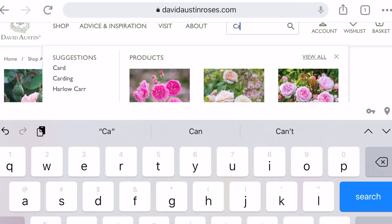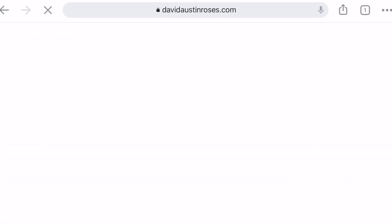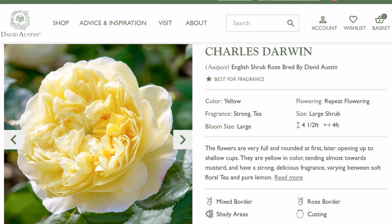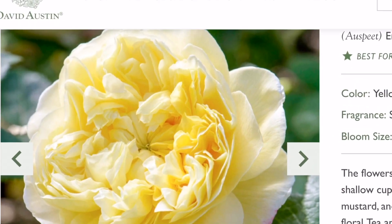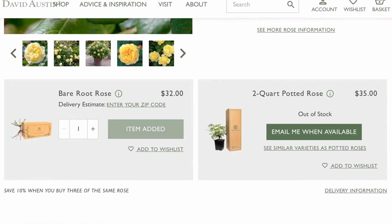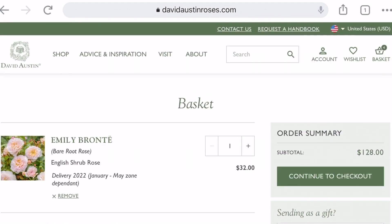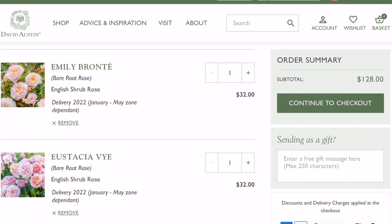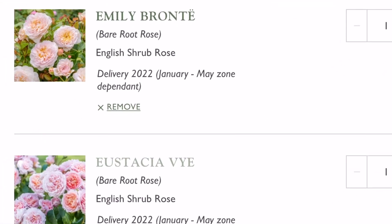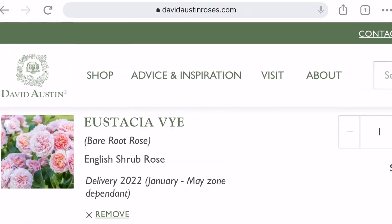I've also been looking forward to Charles Darwin. This rose is popular and has a very surprising characteristic: the color changes depending on climate. She's yellow when it's warm, and in cooler climates she shifts to a pinkish or apricot tone — or the other way around. Either way, I'm getting this rose!